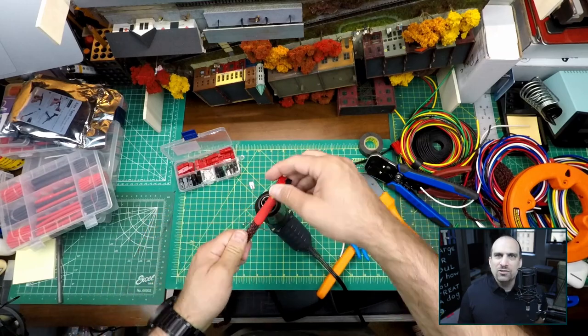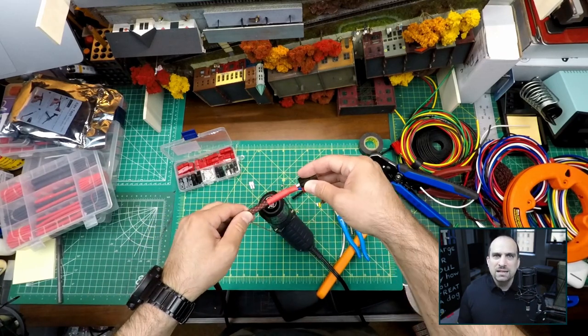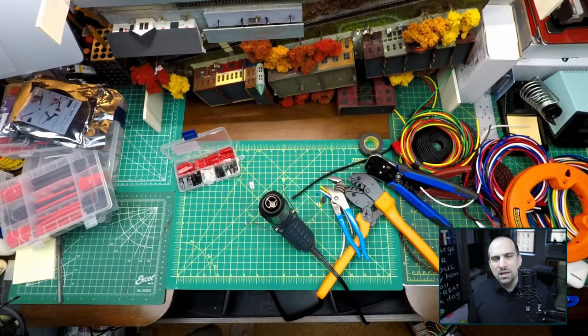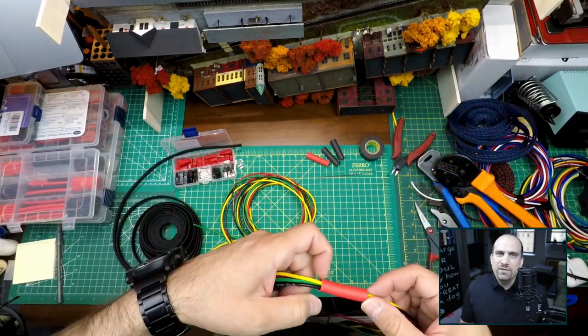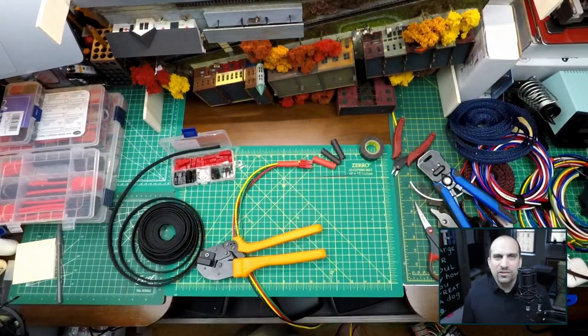There is a tool for the Andersen PowerPole connectors that enables you to insert and remove the contacts from the plastic housing, but I don't have this tool so I'm just using my fingers. My fingers really hurt from assembling all these connectors.